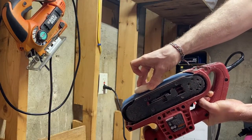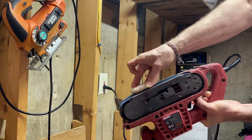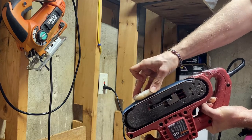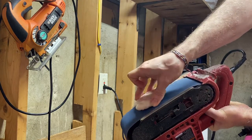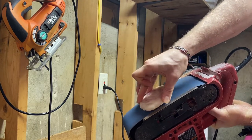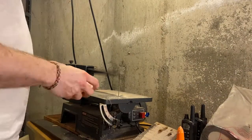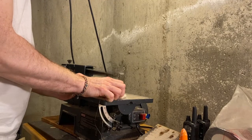Here you can see I'm flattening the bottom side of it before doing any more cutting. Be sure to use gloves and other safety equipment if you're going to try something like this yourself. I make it relatively flat so I can be sure to make a flush perpendicular cut using a scroll saw.